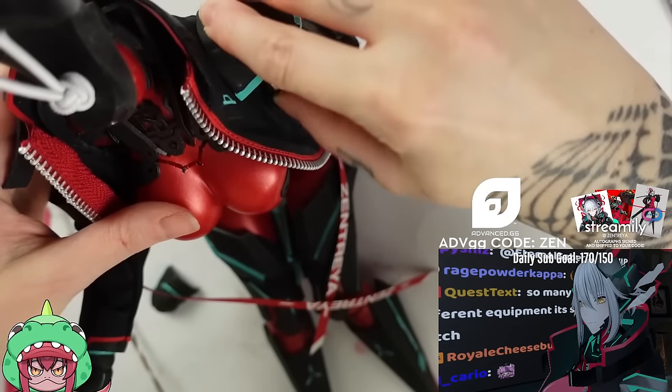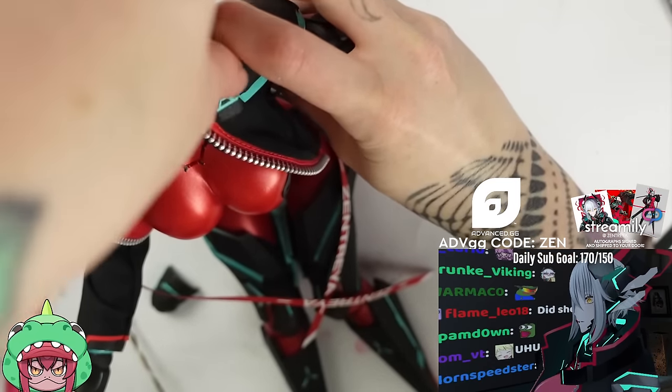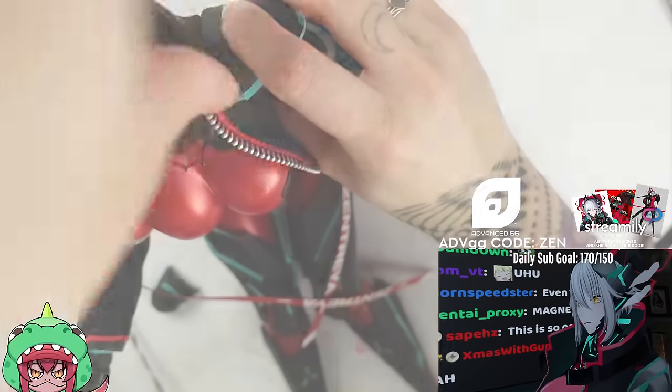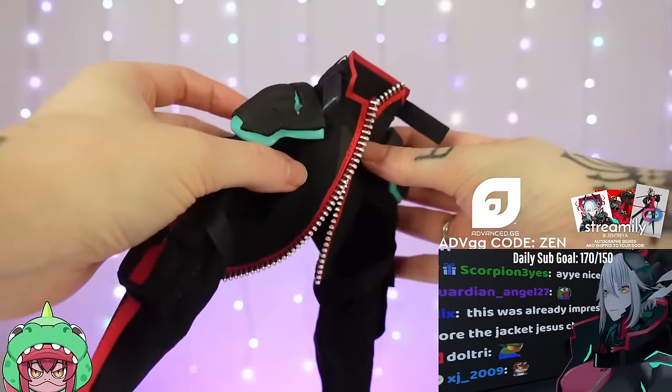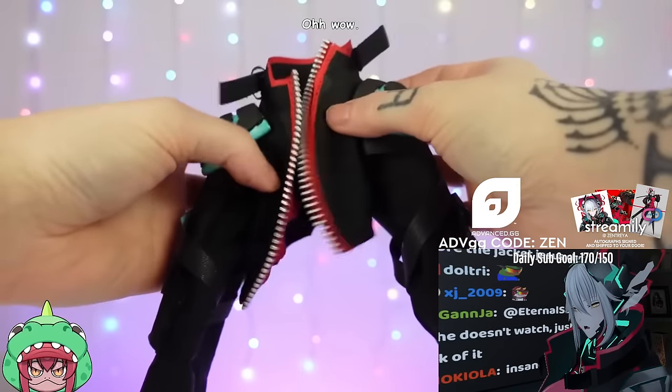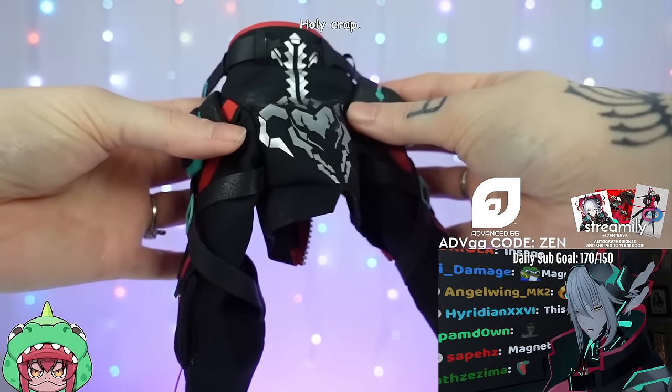This way the jacket will be easier to take on and off because the shoulder pads are quite stiff, but this way it makes it a lot easier. And with that, the jacket is finally done and I'm honestly so proud of how it turned out. A friend of mine said it looks like a real human-sized jacket and I'm happy it seems to have turned out this nice.